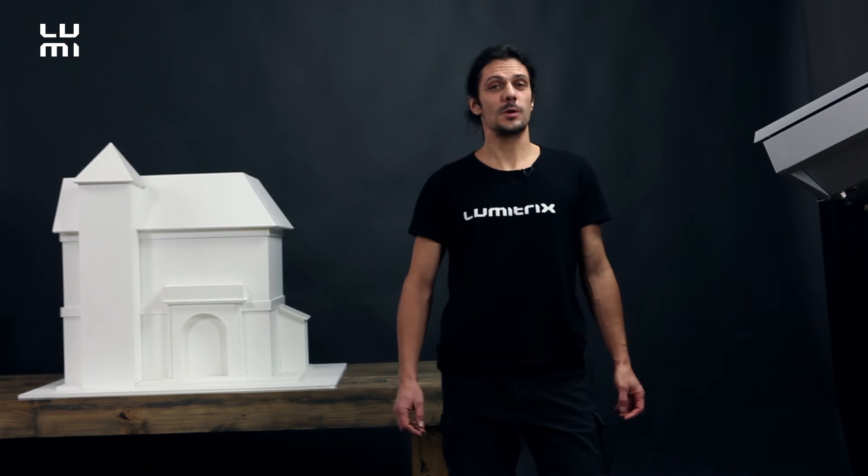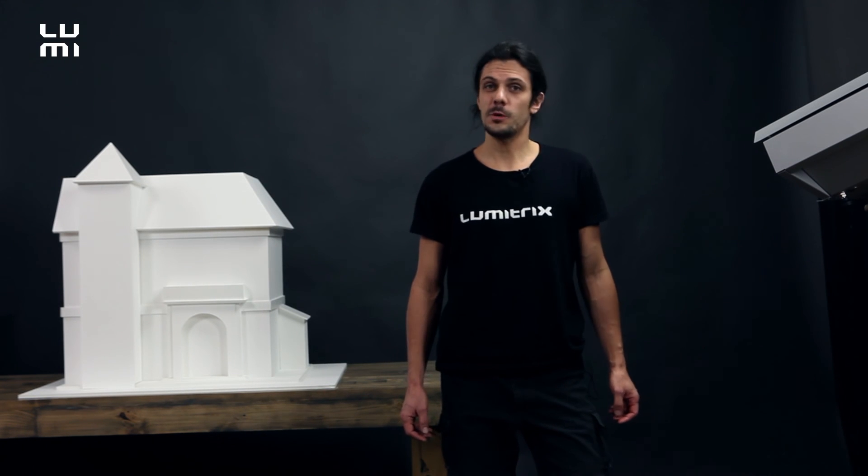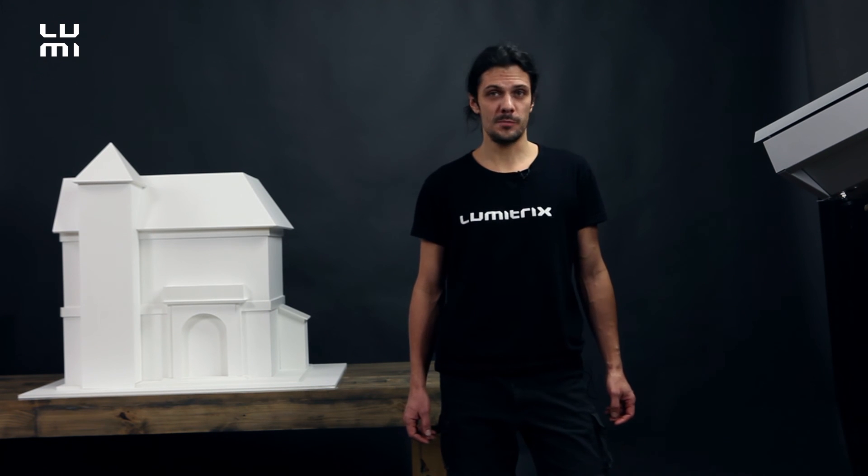Thanks for watching! Don't forget to subscribe to our channel, and I wish you good luck with your future video mapping projects.